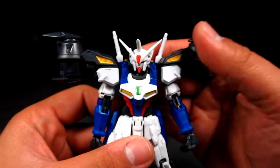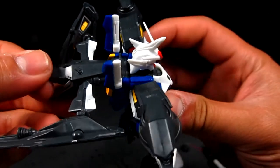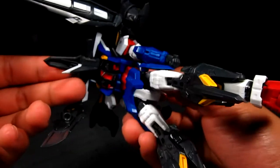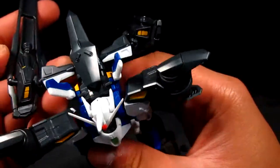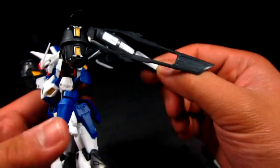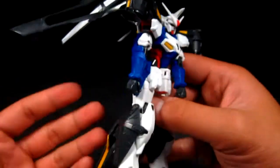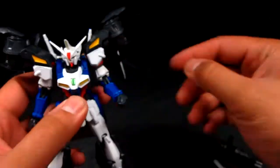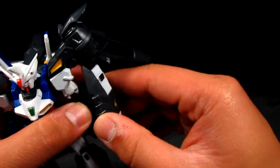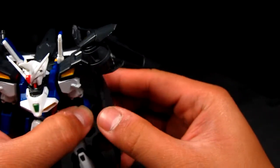Last but not least, we add the backpack booster. It only goes one way — you get the top part and slide it in, with two pegs on the back. There's a small ball joint and you can also swivel the booster wings, kind of like folding wings, which is a nice and interesting design feature. You can still attach the shield — it doesn't hinder anything. Just find that spot on the back of the arm and clip it on.